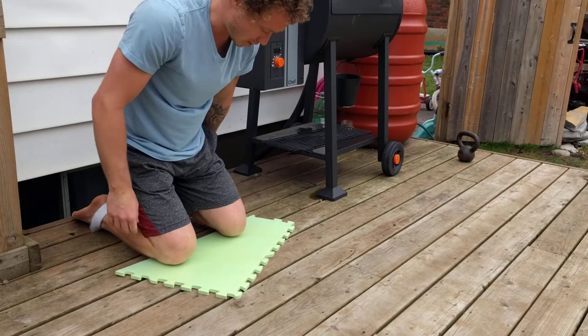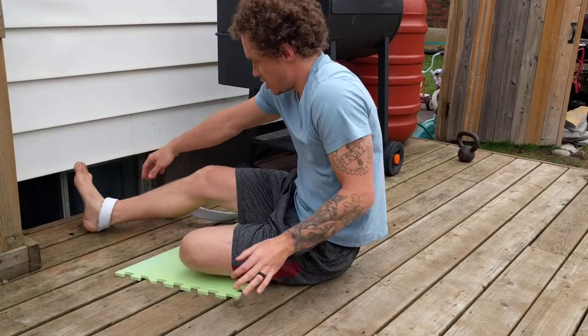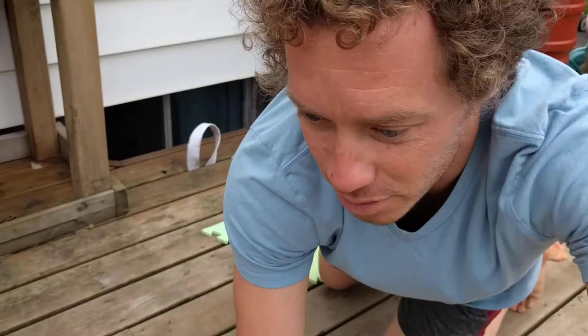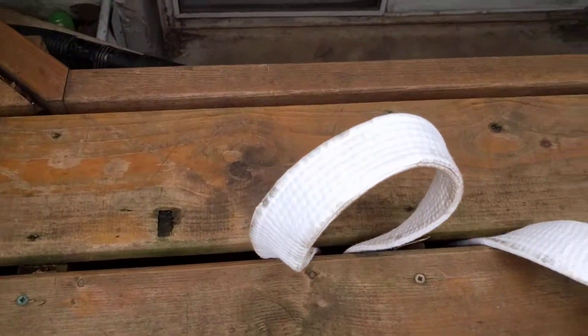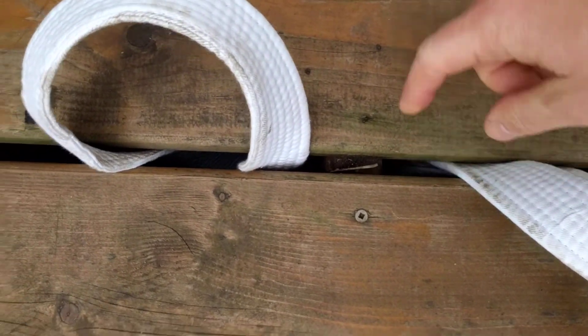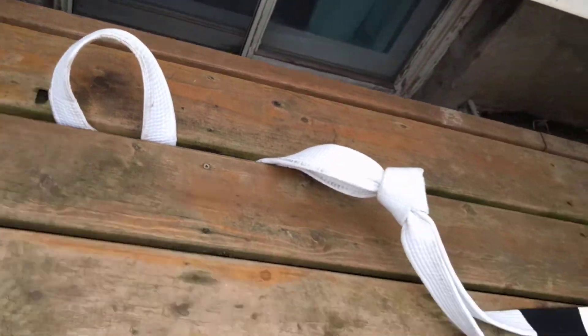That's my super cheap solution for Nordic curl equipment. I'll bring you in for a closer look — it's really just a belt fed through the deck boards under this joist, so there are just two loops and it's tied off like that. Just a piece of foam for the knee cushioning — you can use whatever you want for that. That's all that seems necessary for me, but hope that helps you guys.